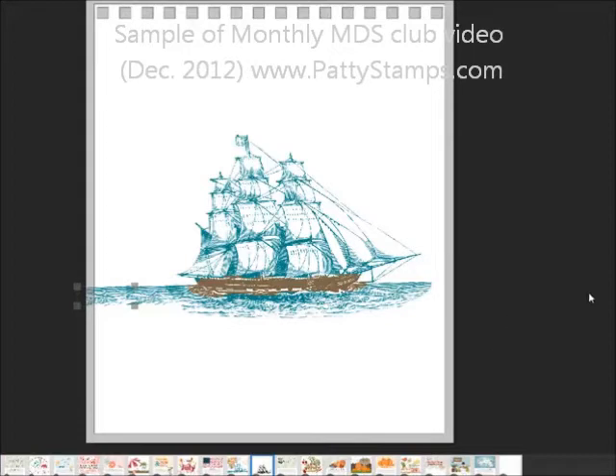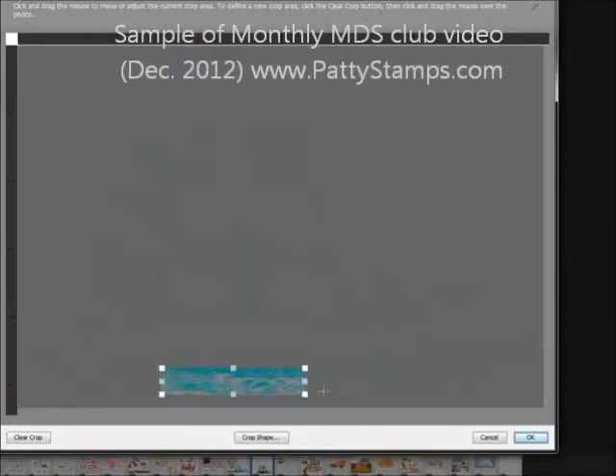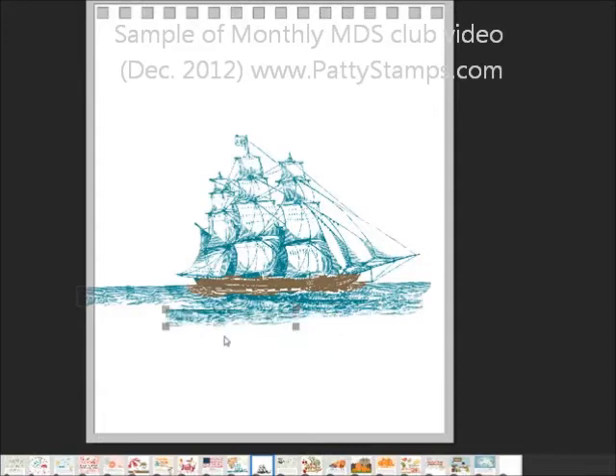I also used the Crop tool to just grab some of the water that was down there. So then I was able to put some of the water down here and copy and paste and add a little more water.